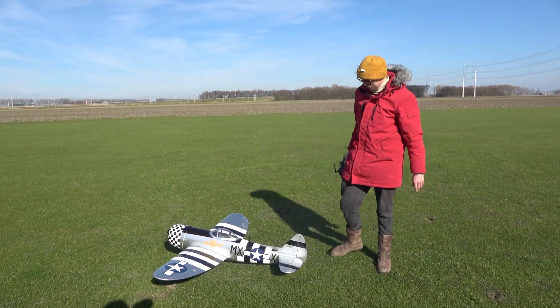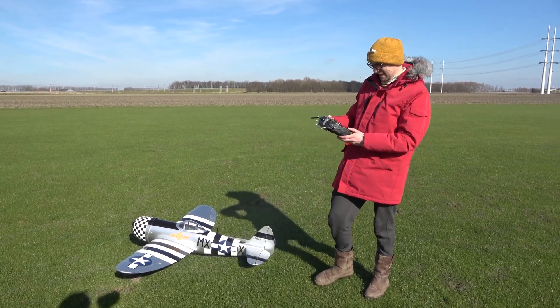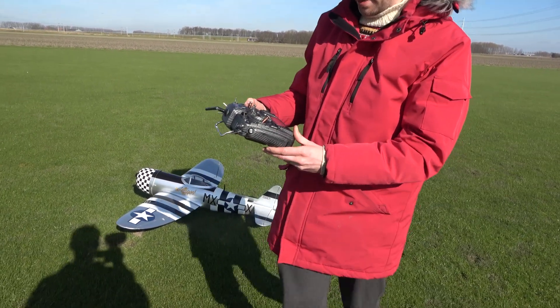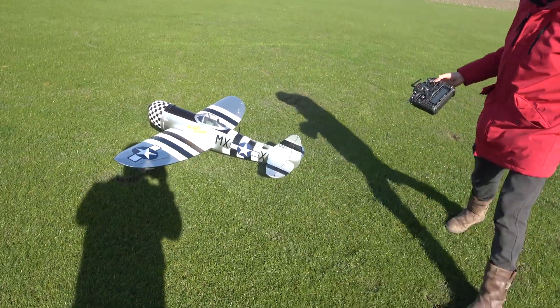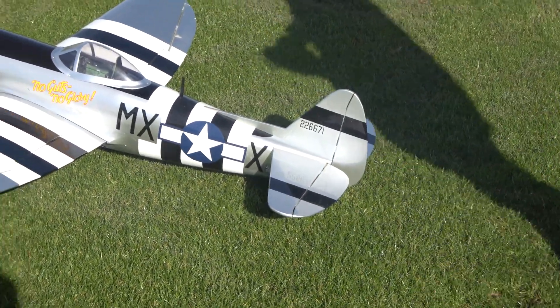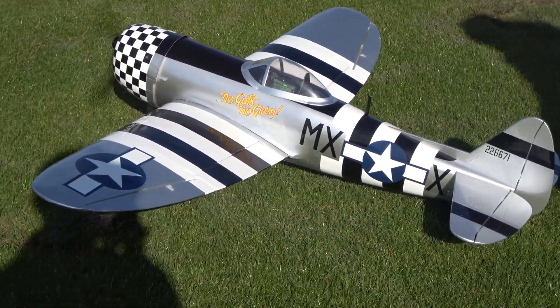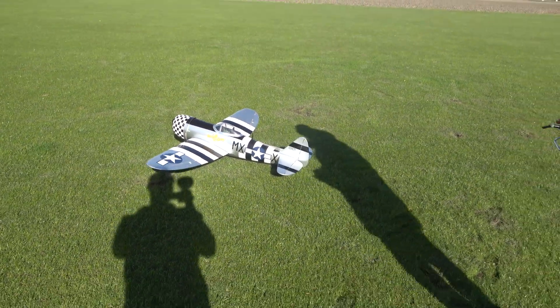There you have it — that's my restored Hangar 9 P-47. I've got quite a bit of down trim, quite a bit of right trim, but if you look on the model itself it may just be that my setup isn't great. I'm just going to do one more takeoff for the camera and then we'll close off the video.